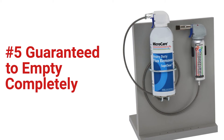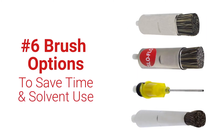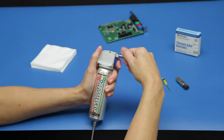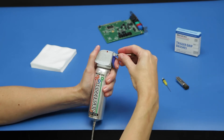When the Trigger Grip is connected to the aerosol can, Micro Care guarantees the can will empty completely, reducing waste to save you money. The removable brushes — three brush types and one spray-through syringe, one specifically designed to reduce solvent flow — help you find the perfect application for your component, reducing solvent use and your cleaning time.